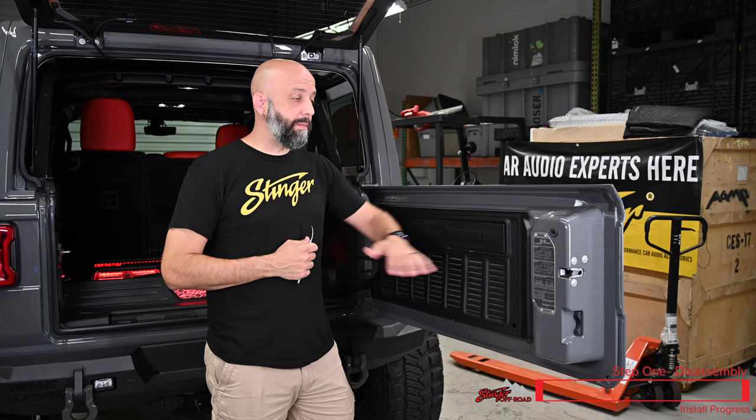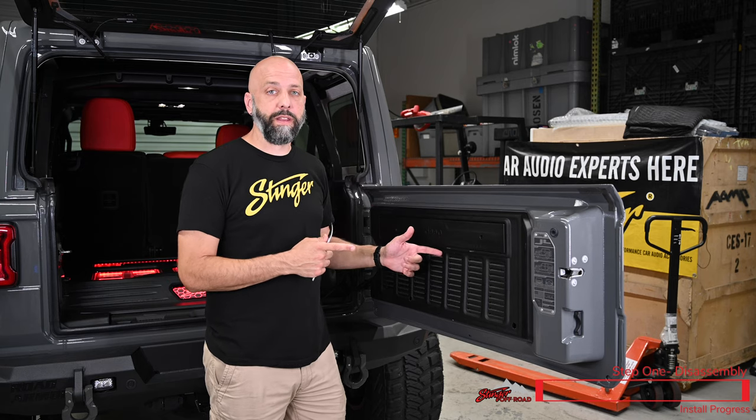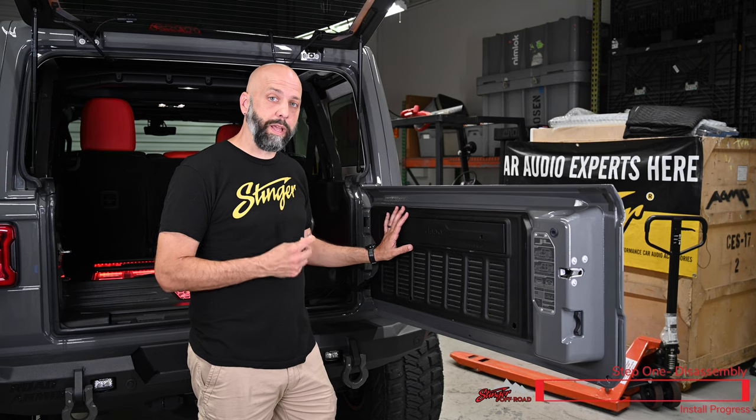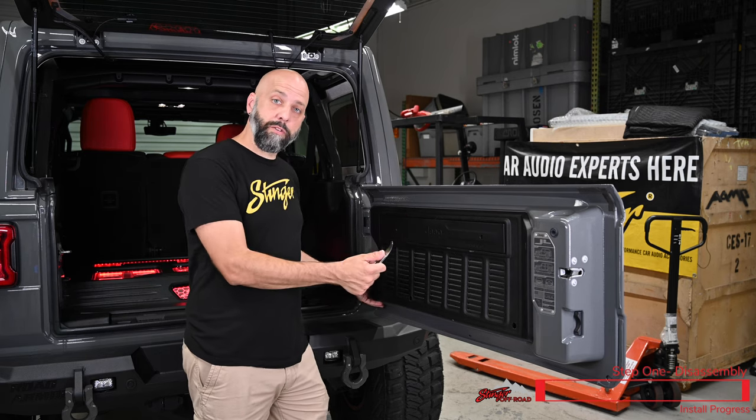We're gonna begin the installation by removing this plastic trim panel on the inside of the tailgate. If your Jeep's equipped with a trail rail, remove the three Torx bolts that secure the trail rail into place. Then using a pry tool, remove the trim panel.